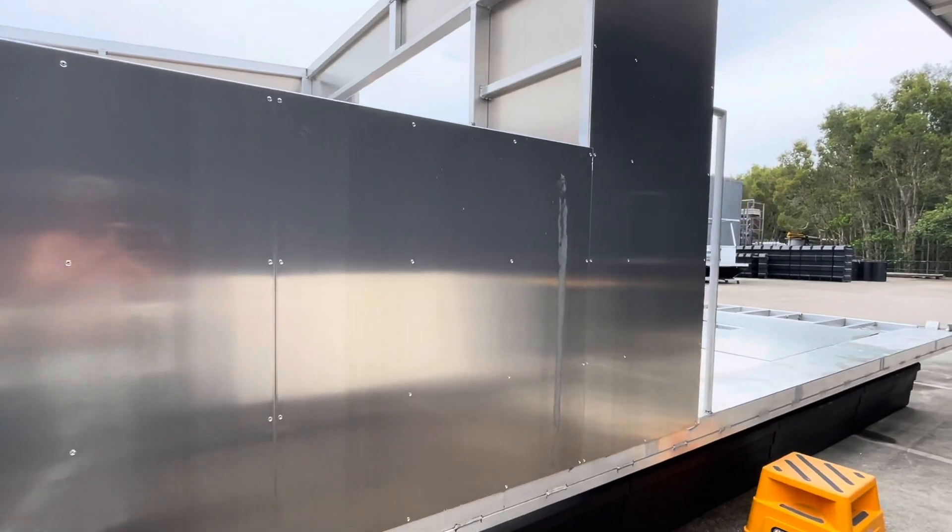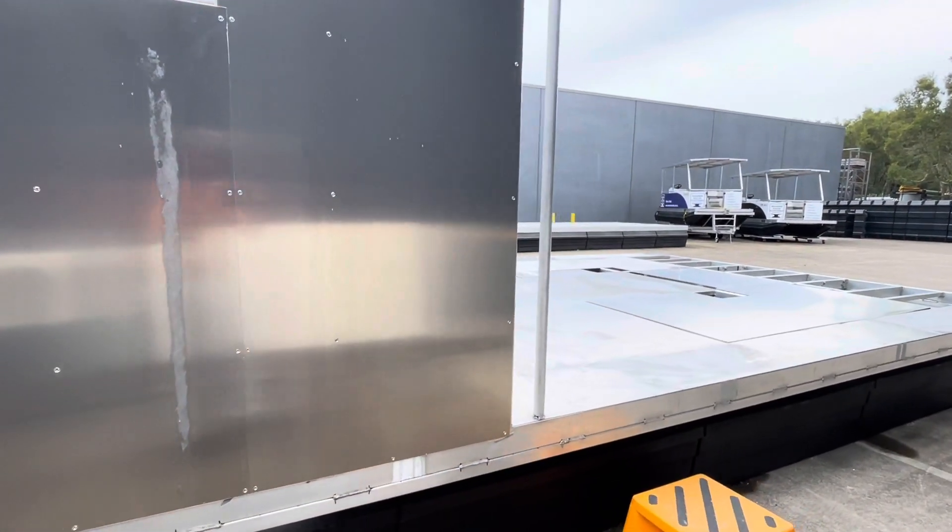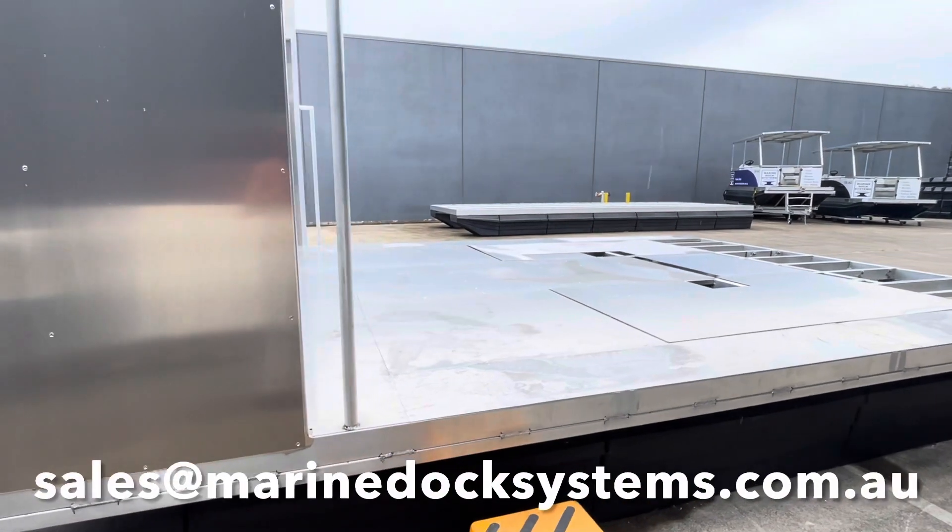If you're interested in building a boat, give us a call or email us at sales@marinedocksystems.com.